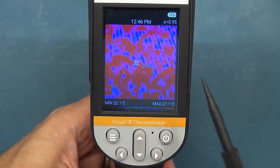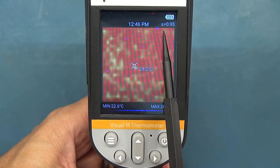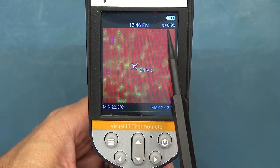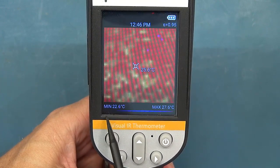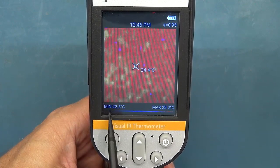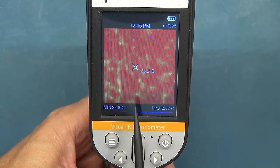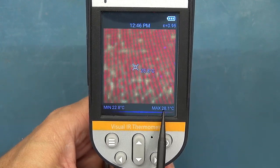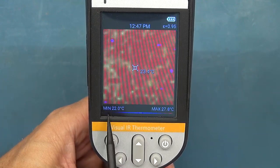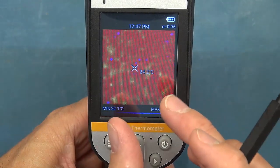You've got your palette shown at the bottom, noting the minimum and maximum temperature. You can switch the palette display off if you want. However, you cannot lock your palette — this is a feature on mid-range or high-end cameras that can be very handy, as it helps with noise in certain situations by controlling the temperature range across your palette. You've then got your crosshairs.